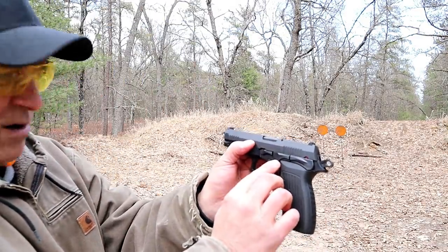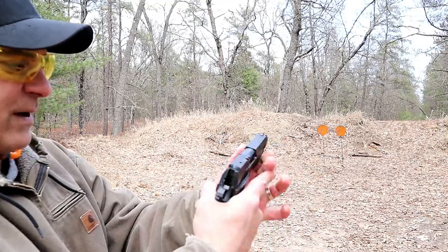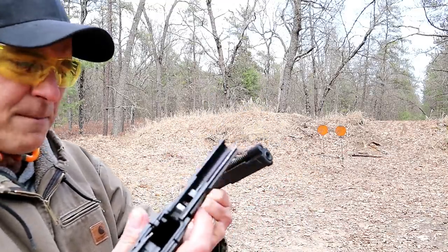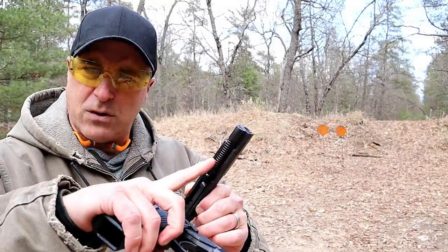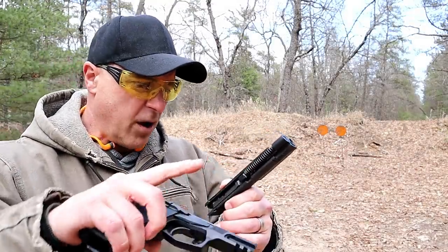It's got a lever right there — all you do is push that lever down and off comes the slide from the frame. That could not be easier. It has an uncaptured recoil spring and all-steel guide rod.